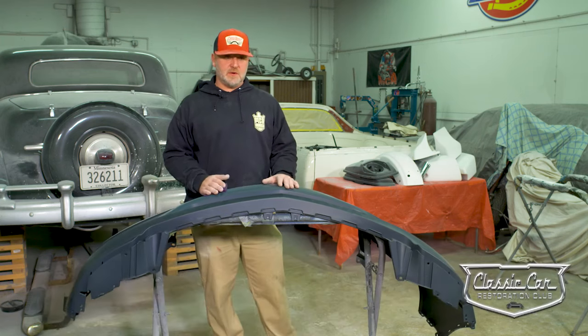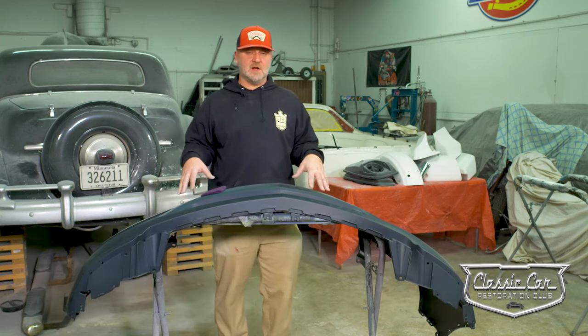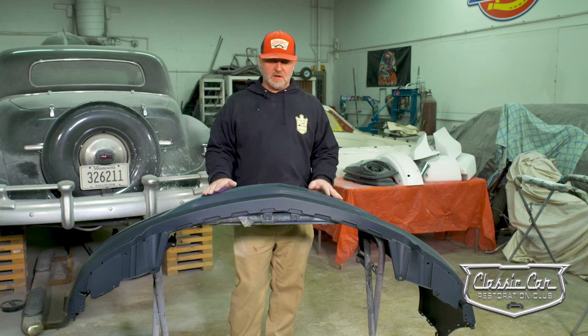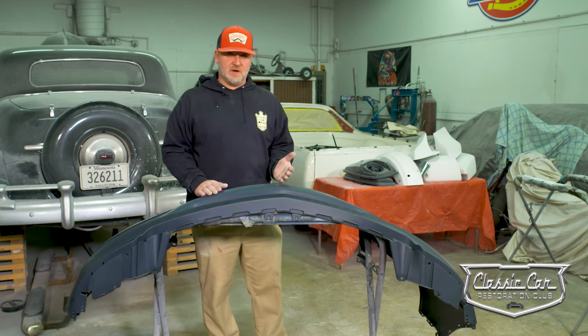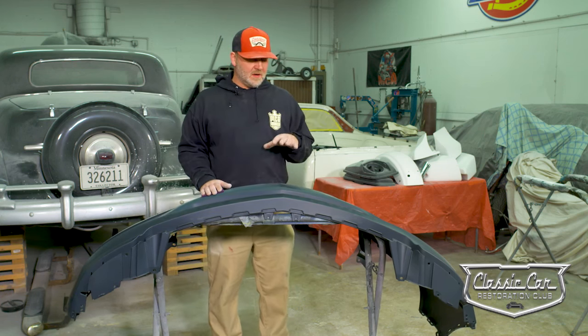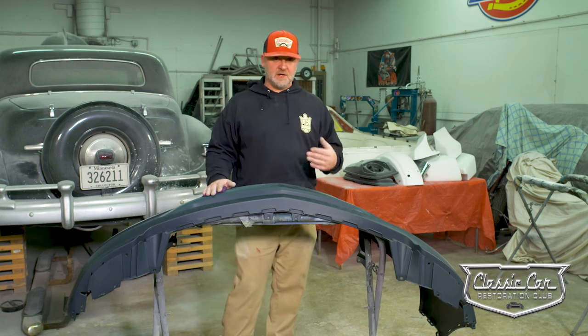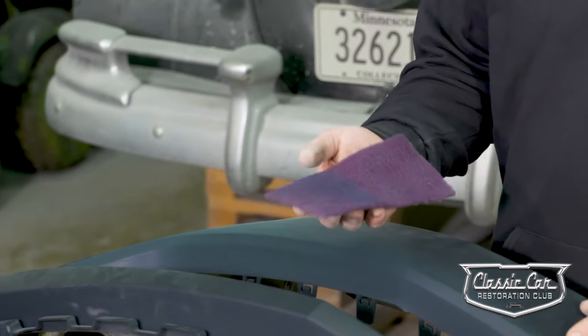Today we're going to be working on a plastic bumper cover. If you do any kind of auto body or refinish and repair, you know exactly what this is — an OEM-style aftermarket front bumper cover. All these bumper covers come sealed, and we are actually going to be scuffing the sealer to ensure that we get good paint adhesion and a quality paint job.